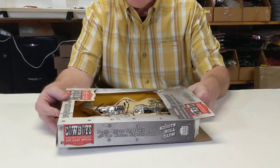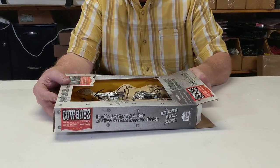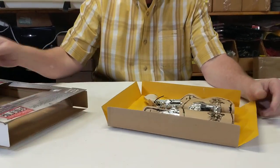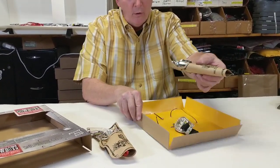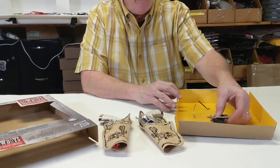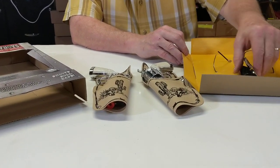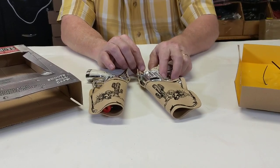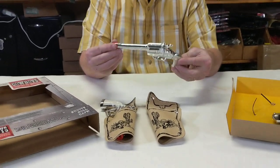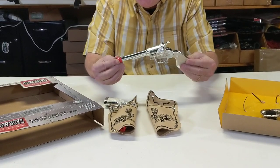This is the Cowboy Western Toy Replica die-cast collection. You're getting two guns with the holster, you get the belt and the sheriff badge. These are authentic replicas of the 1950s and 60s guns.